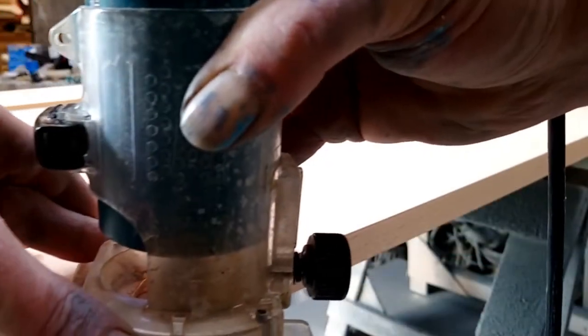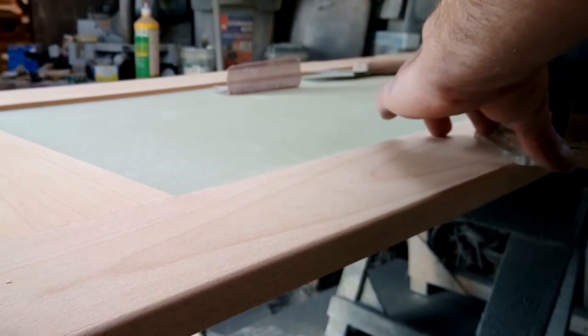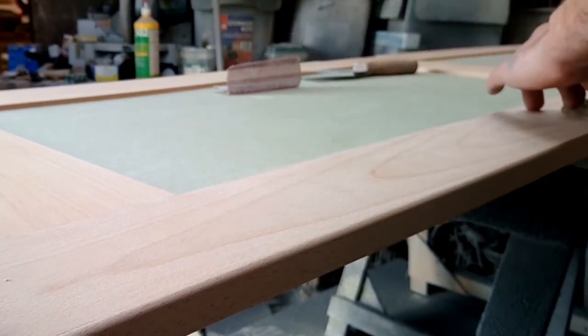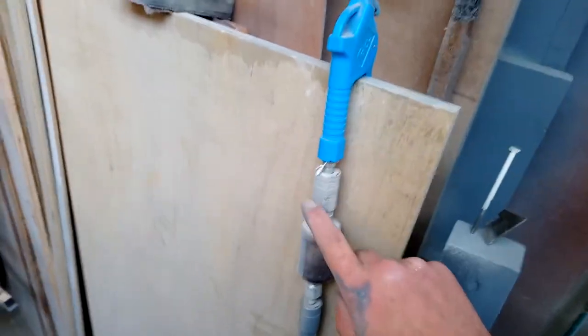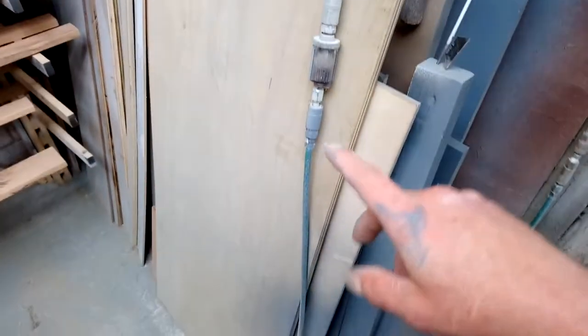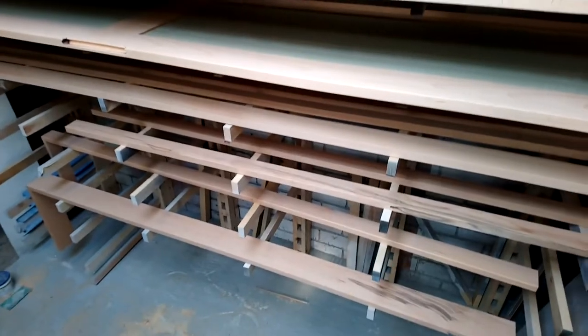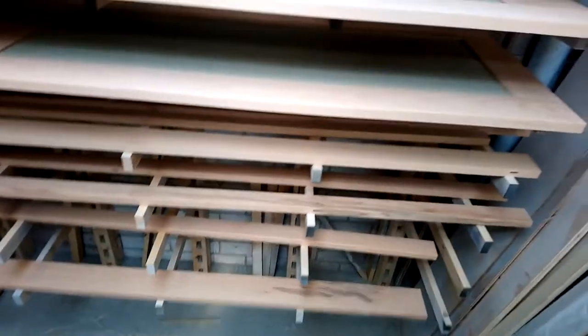I'm ready to start spraying these doors. I've given them a good sand. On the hinge side I've put a small round on just to help ease the opening edge of the door. These doors are about 21mm which is about the maximum for these hinges. I've moved the filter closer to the gun so that if there's any collection in the pipe I don't get any fish eyes - I still don't know where that comes from.